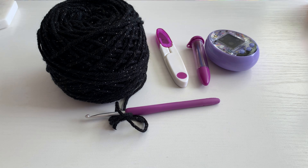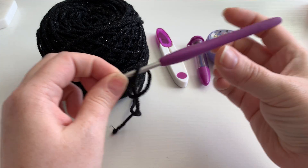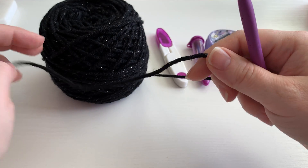Hi everybody! This is Christina from Once Upon a Hook and Yarn. Today we're gonna be doing something fun. I figured since Halloween is coming it would be a perfect time to do a video instruction of how I make my crochet bat case. So bear with me here as we get started.